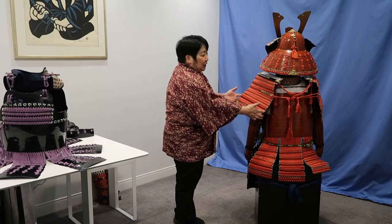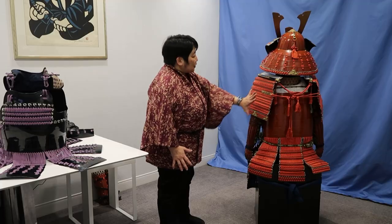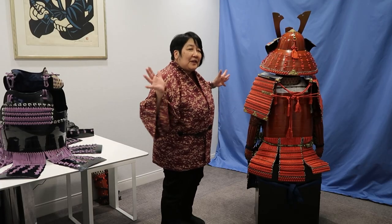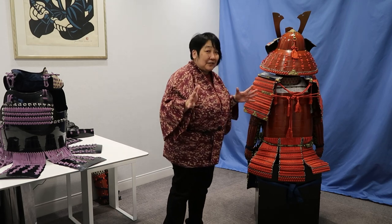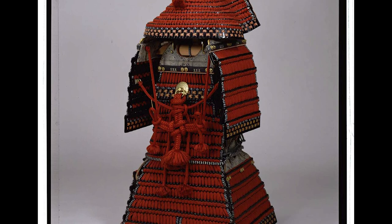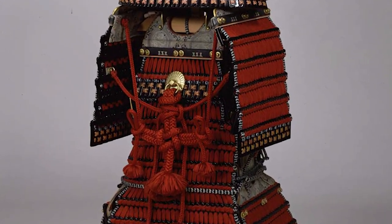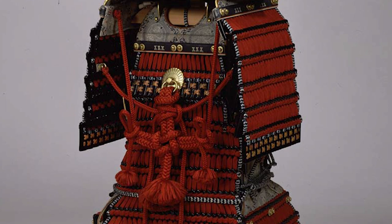Now you have a great view of the back. These shoulder guards — or the Sode, as they're called — were so big that to prevent them from flapping around and causing issues, they would have these elaborate tying systems so they wouldn't accidentally come forward and impede the samurai when they were shooting their bows and arrows.